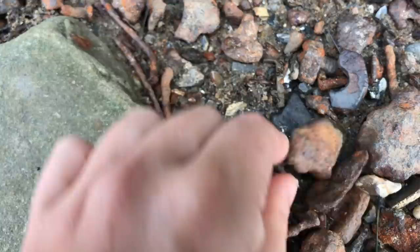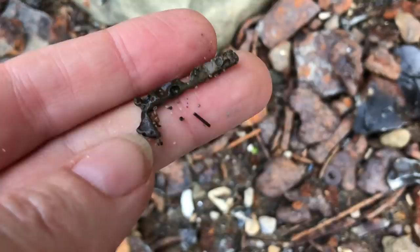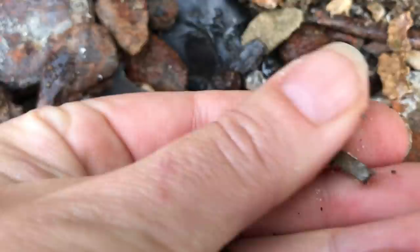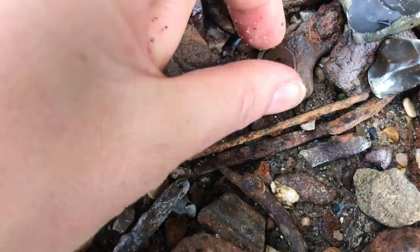Lots more lead type here and — not again — it's a buckle fragment yet again, a tantalizing fragment of what looks to have once been a rather tasty buckle. Oh well, never mind — one day.